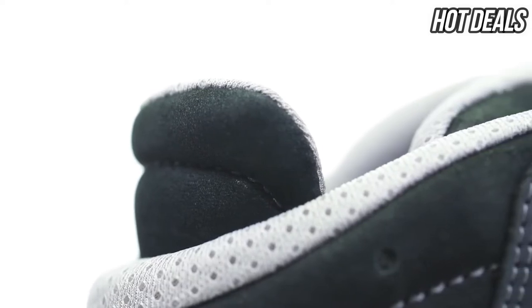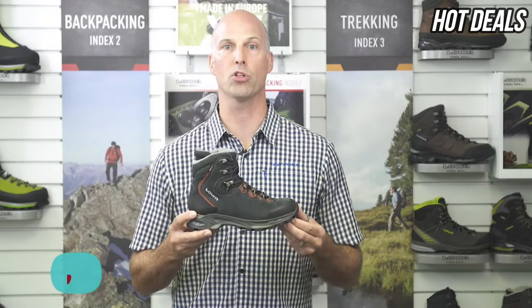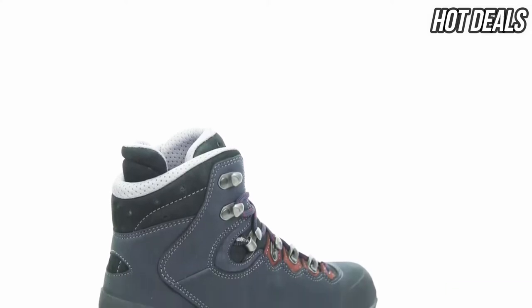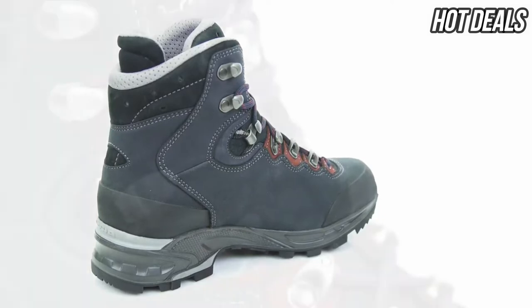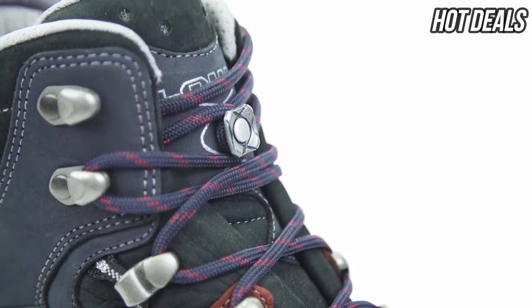Women's physiology is different, and that's why we developed key features for women-specific boots. The Loa Moria GTX is the ultimate comfortable trekking boot for women, with innovative construction that helps ease the foot's flexion and significantly increases comfort. It is also available in a wide version and in a leather-lined version as the Loa Moria LL.